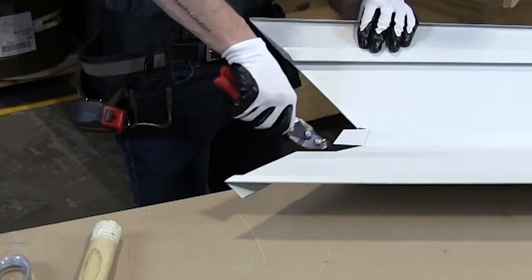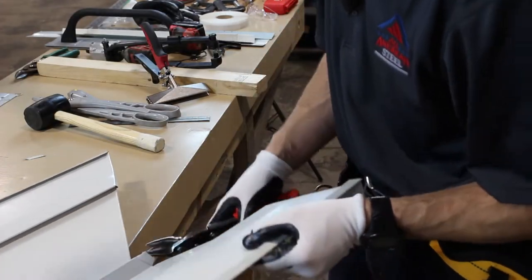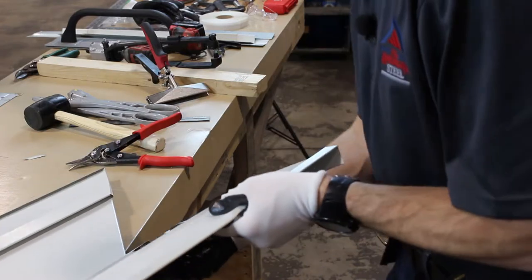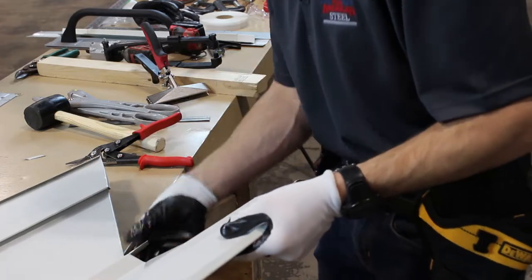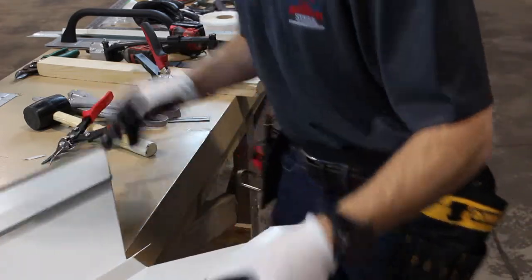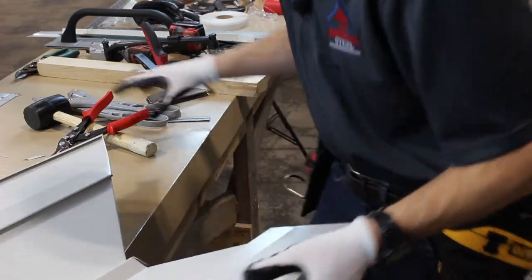I'm just making a couple of snips so I can fold these sections over. I'm just going to use my hand to fold that tab in, holding with the heel of my hand.